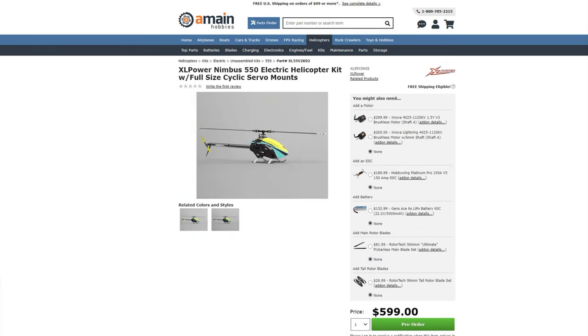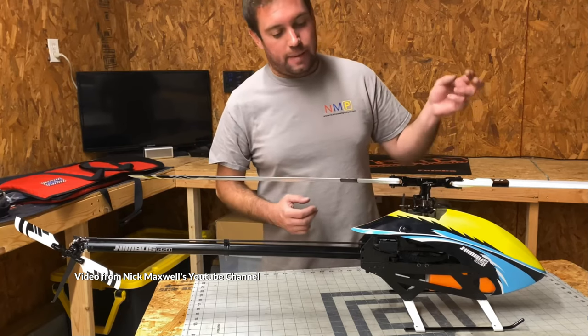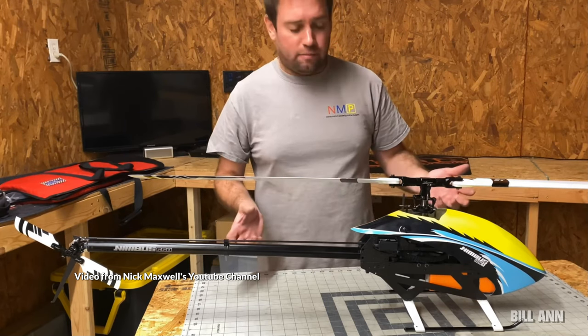The servos are arranged in a 120-degree layout and you're going to have a nice large 27-millimeter diameter tail boot. Important to note is that you need a full-size tail servo for this helicopter.